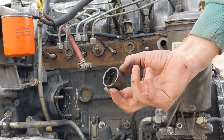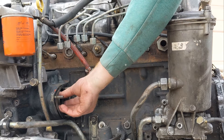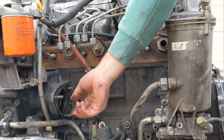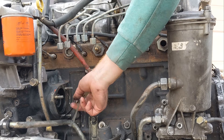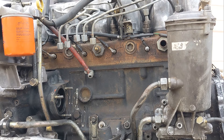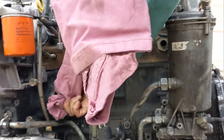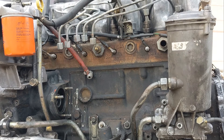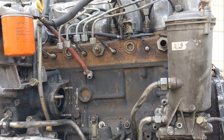Sometimes this spline gear will come out with the pump, sometimes it'll stay in — I like to put it back in as it's easier that way. Take off the paper gasket — this one's torn so throw it away. Clean off that surface really well; spray some brake cleaner or carb cleaner, even use a brush, so that flat surface seals well.